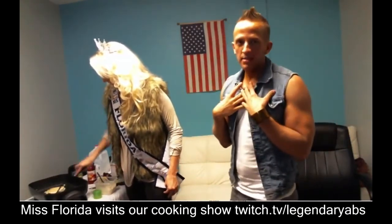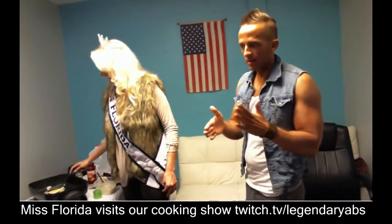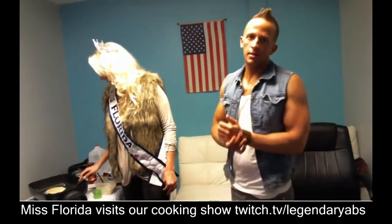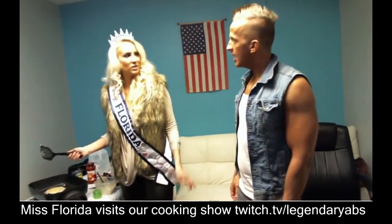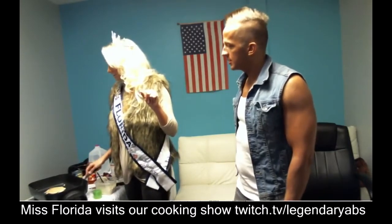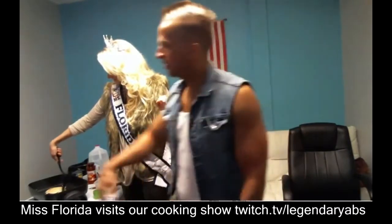The nice thing about pancakes, guys, is you don't have to cut them open and check for pink inside — unlike chicken, if you undercook them you'll still be fine. They'll just taste a little doughy, which I like. I don't mind a little softer.